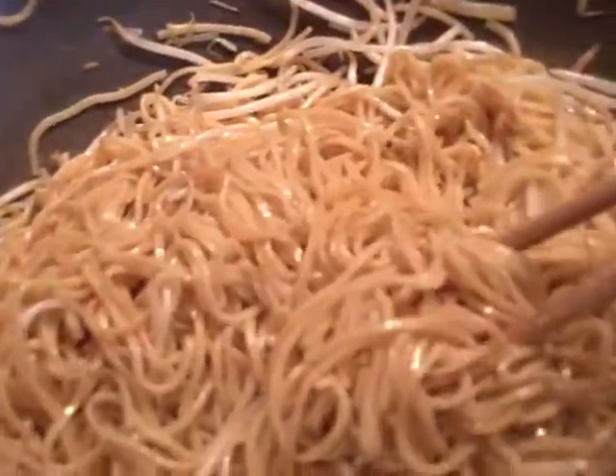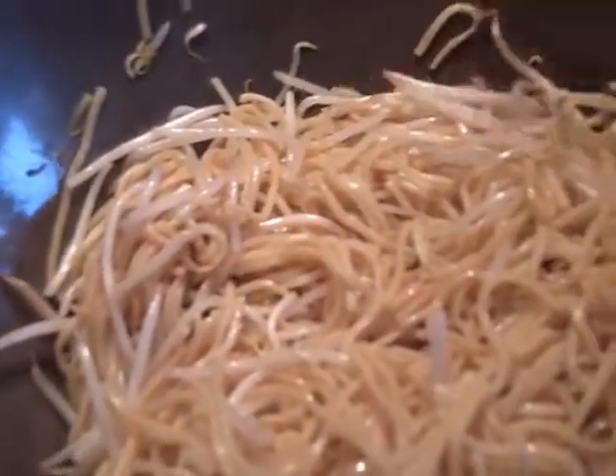Cook the noodles for a minute, then add the bean sprouts and cook for another minute. Mix the bean sprouts and noodles together properly, then add one teaspoon of light soy sauce and half a teaspoon of salt. Mix them together properly. The noodles are done — since they were already cooked, once they're hot it's done. Transfer to a warm dish and keep warm. This is what's called plain noodles, like what you'd buy from a takeaway.